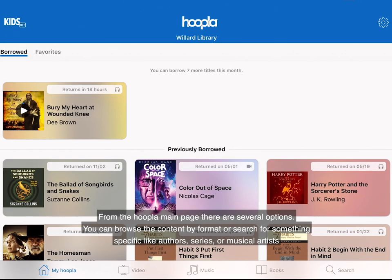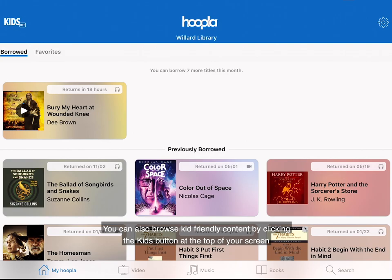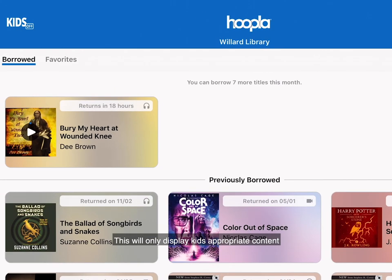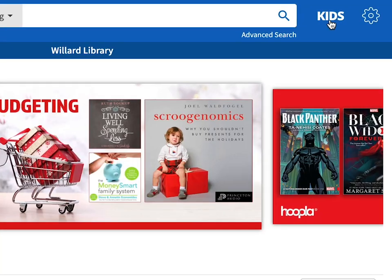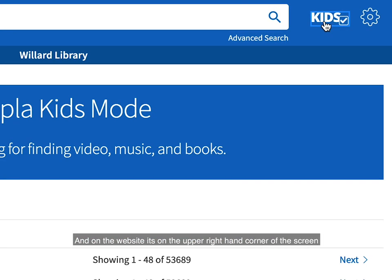From the Hoopla main page, there are several options. You can browse the content by format or search for something specific like authors, series, or musical artists. You can also browse kid-friendly content by clicking the Kids button at the top of your screen — this will only display kids-appropriate content. On the app, the Kids button is in the upper left-hand corner, and on the website it's in the upper right-hand corner. To turn off Kids mode, simply tap the Kids button one more time.